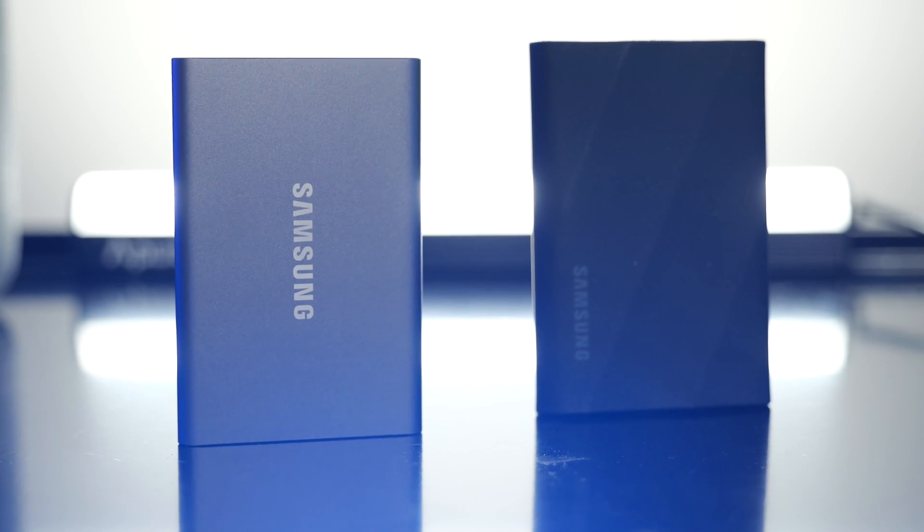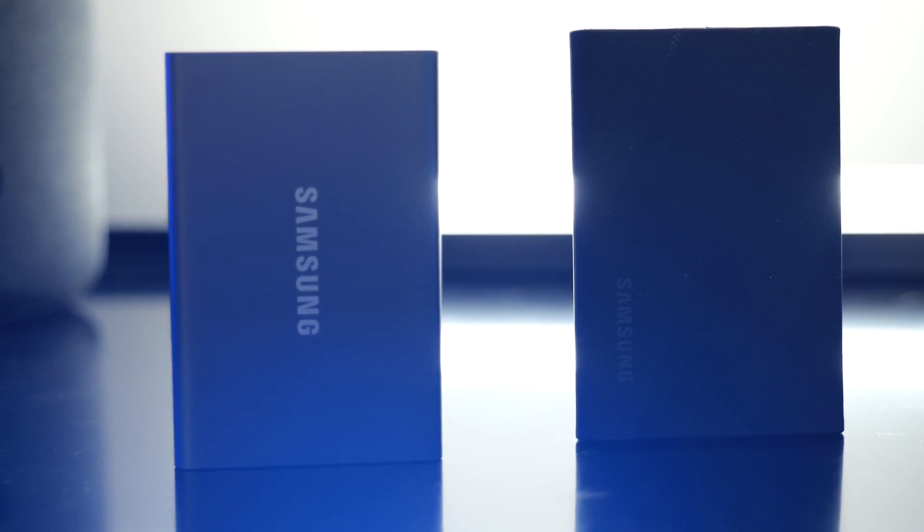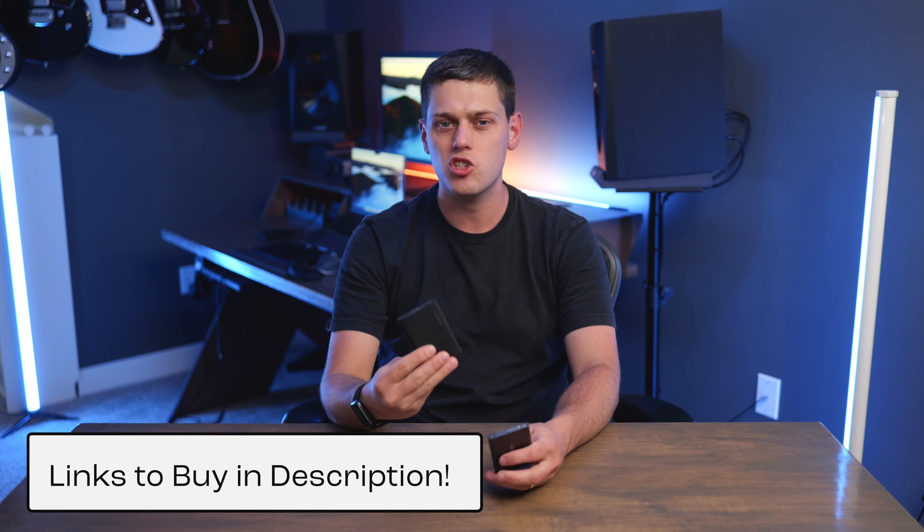The T7 comes in several different colors and is available in 500 gigabytes, one terabyte, two terabyte, and four terabyte. The T9 only comes in a gray-black color in one, two, and four terabytes. When you compare prices, the T9 is typically a little bit more expensive per terabyte, so you will be spending more with the T9 than the T7.